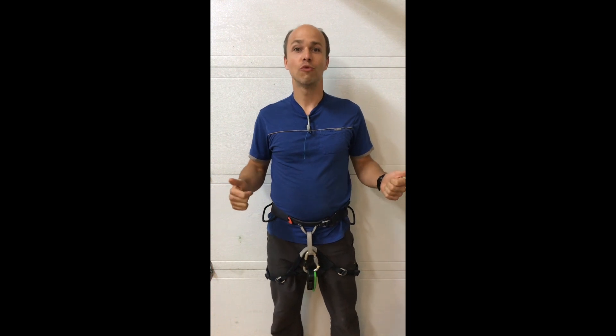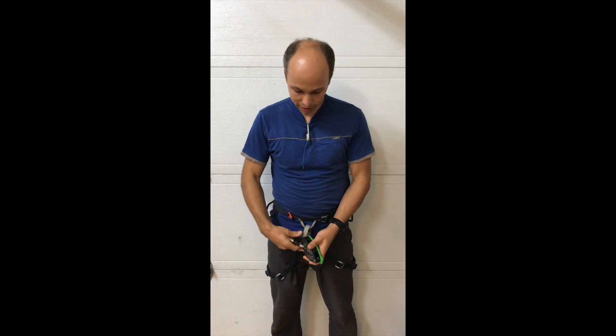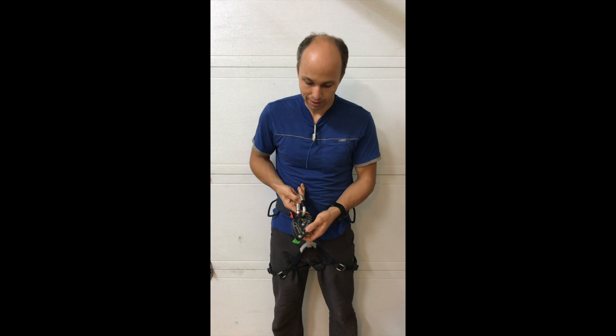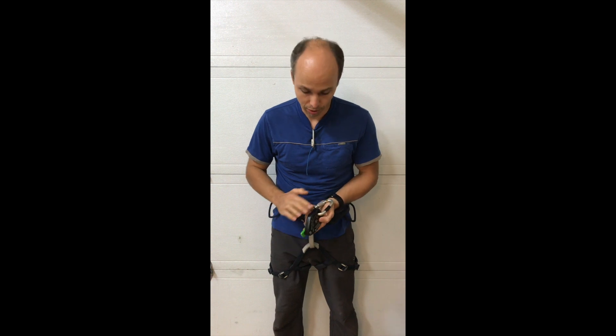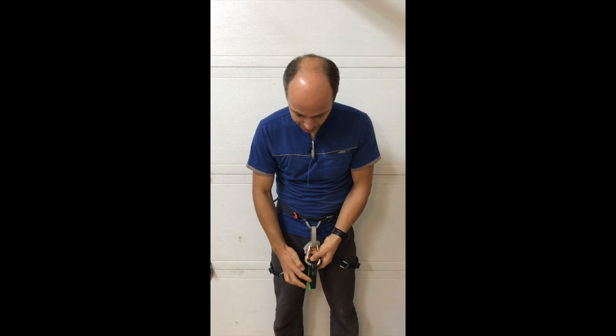Hi everyone, this is Yann Camus from Bliss Climbing, and today I want to tell you and show you some new tests I have done with the Eddy. In this test you will see I put the Eddy with this side in front — not the opening, but rather the closed side — so I clip it like this.